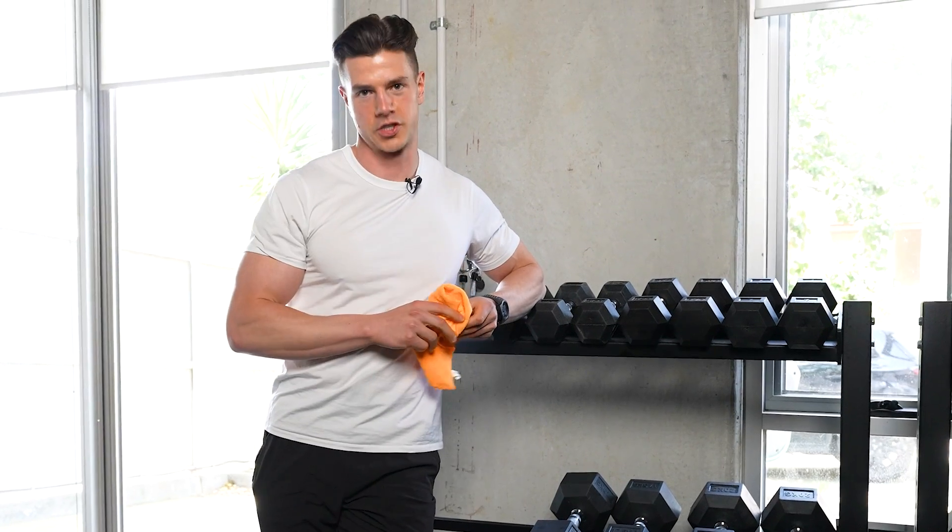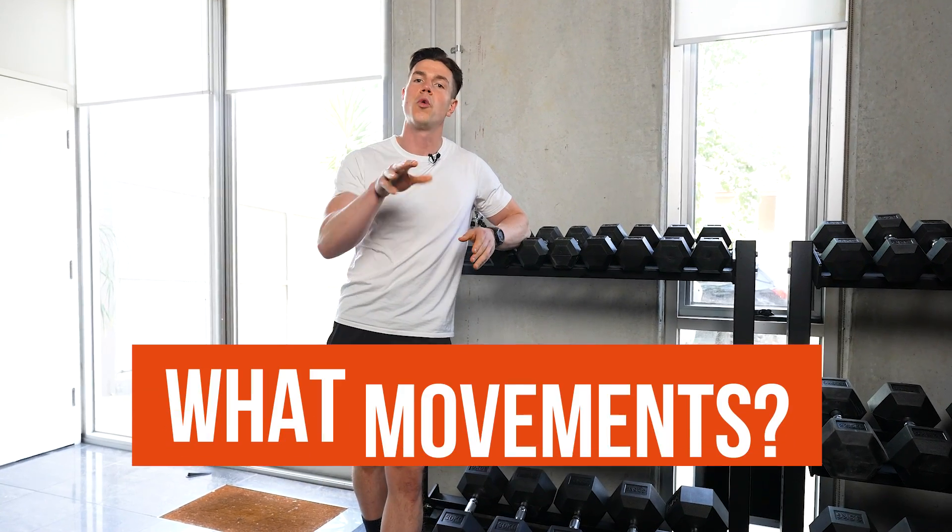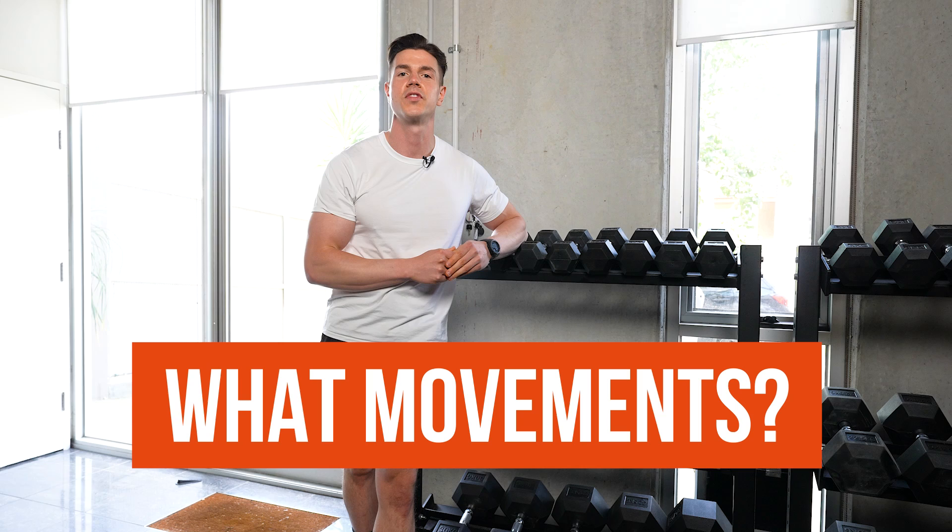I'd love to know what your favorite superset is. Let me know what movement coupling or muscle groups work best for you.